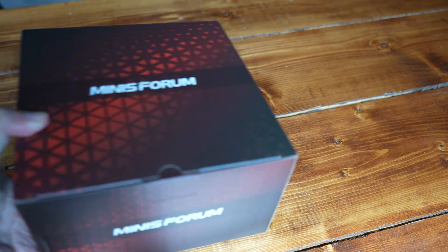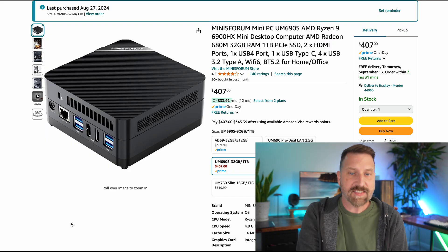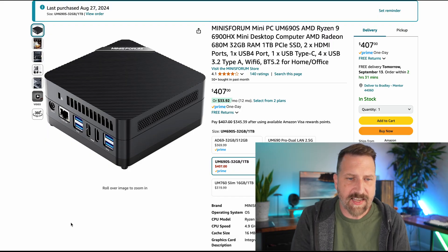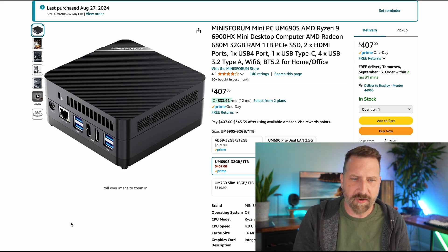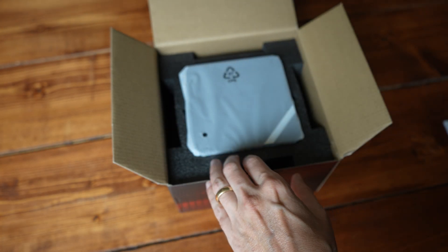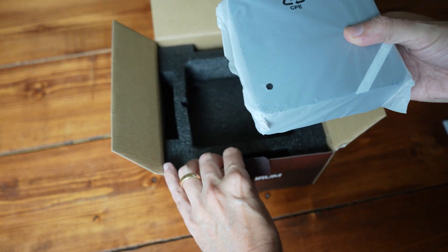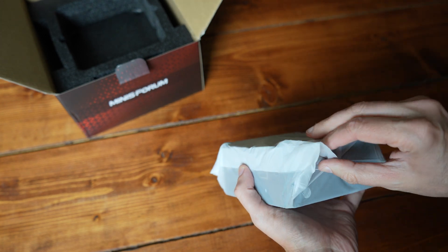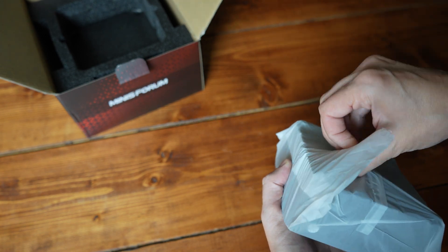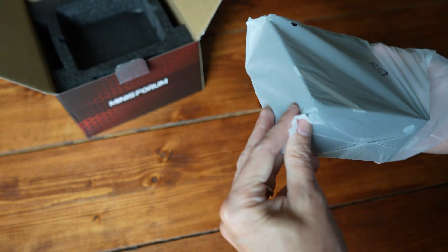So let's start by looking at the PC first. I decided to upgrade to this Mini Forum PC. This thing has an AMD Ryzen 9 6900HX, 32 gigabytes of RAM, and a full terabyte of storage. Now this little PC costs over $400. The last one we had was only like $170, so we are more than doubling the price here. And it's not just the more RAM and storage you're getting — the main thing we're upgrading is the processor, and this is a huge step up.